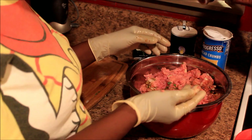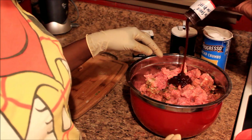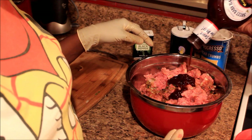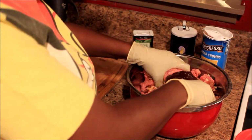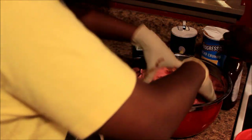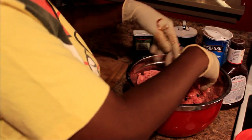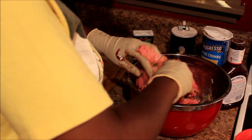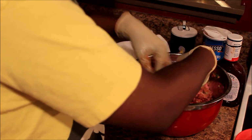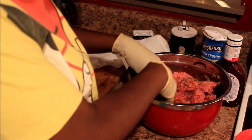Oh y'all, I forgot to add the most important ingredient — Sweet Baby Ray's honey barbecue sauce! Scooby helped open it for me. Thank you Scooby! So we got the Sweet Baby Ray's barbecue sauce in there and I'm just gonna keep on mixing it.